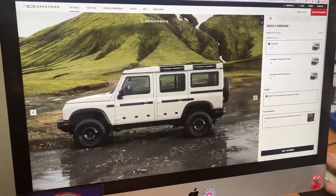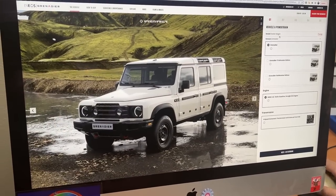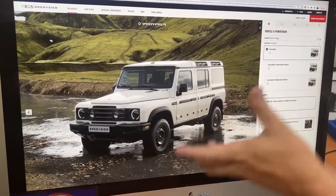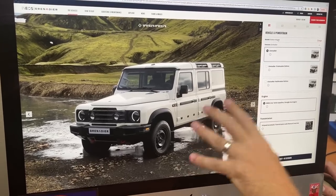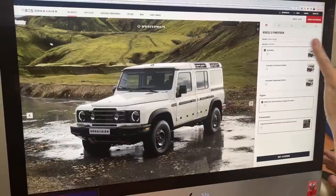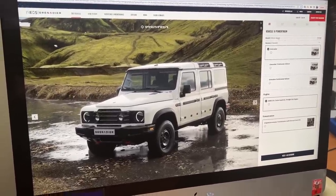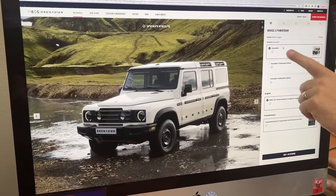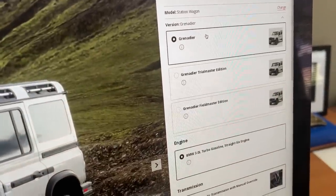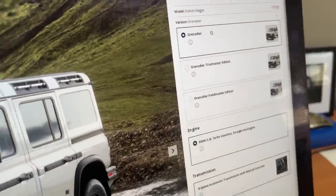On their website you can now build a US-specific version or UK-specific version. I'm building the US version. Pricing is not available yet — it's still about a year or more away from going on sale — but at least we can play with it. There are three versions: Grenadier, Trail Master Edition, and Field Master Edition.